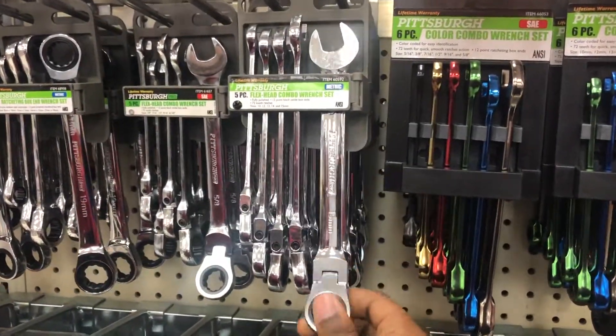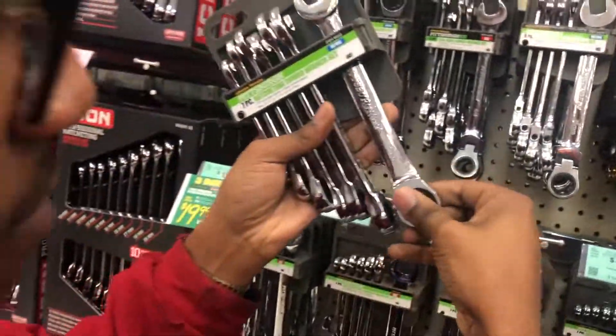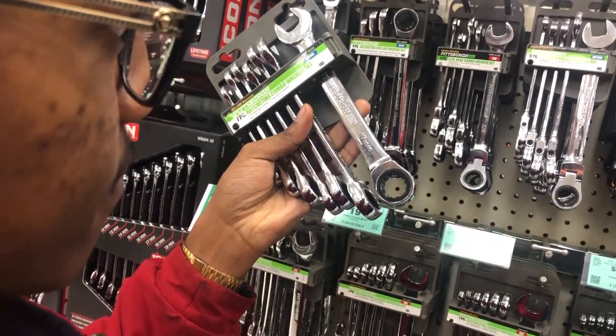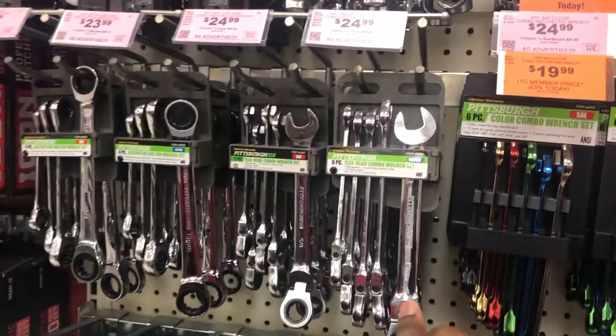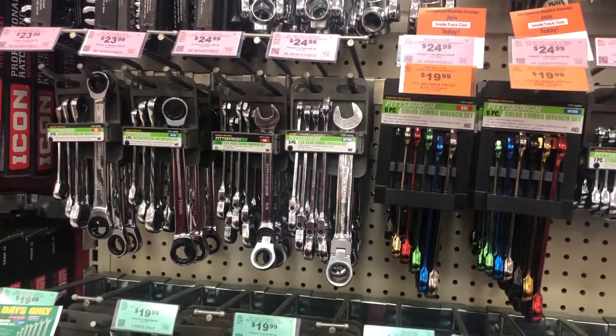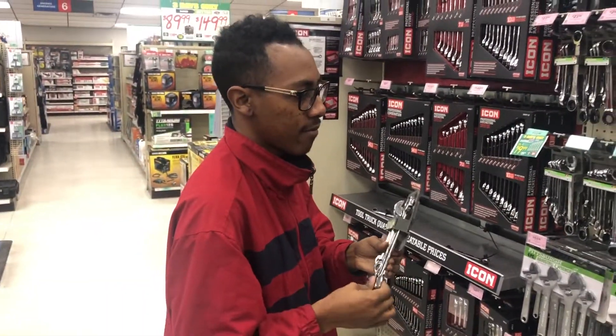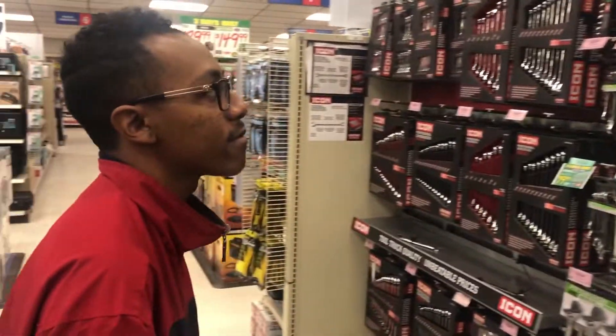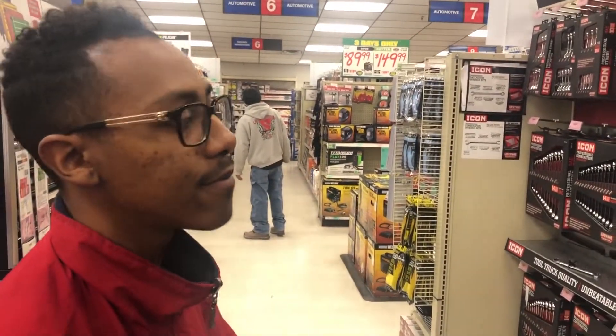So what do you guys think? Flex head five piece, or we get the ratcheting combo wrench set seven piece for $20, or do we get the flex head for $24.99? It's a different type of case-by-case situation. We should low-key have both, but which one should we grab first is the real question.